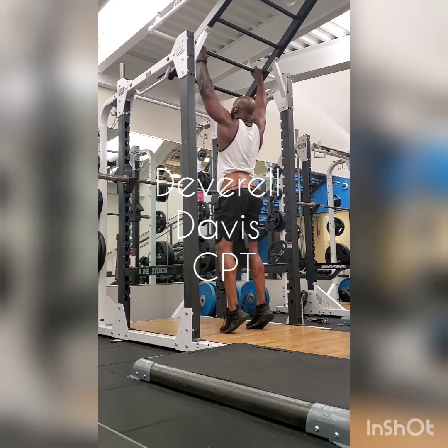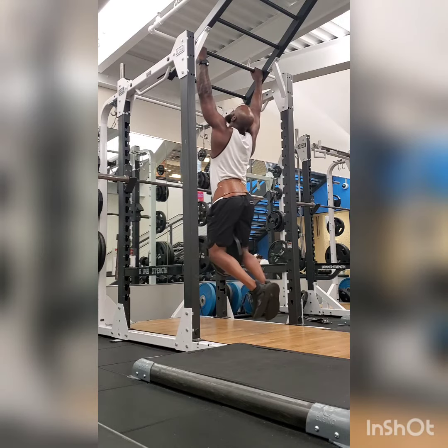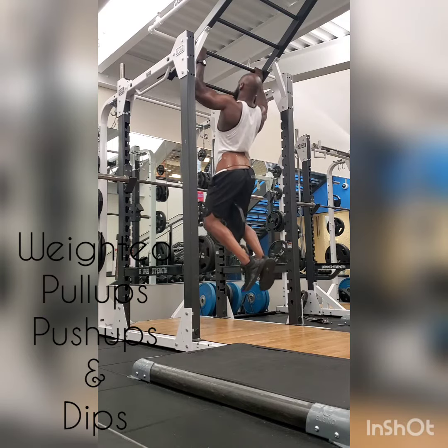What's going on everybody, it's your certified personal trainer here, Deverel Davis, once again giving you day two of week one of my five by five strength training routine. Right now on day two, what I'm looking for is...